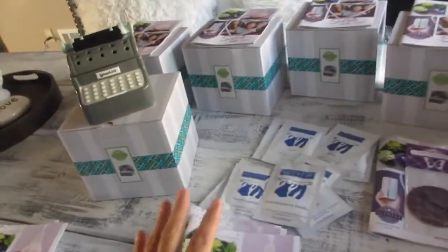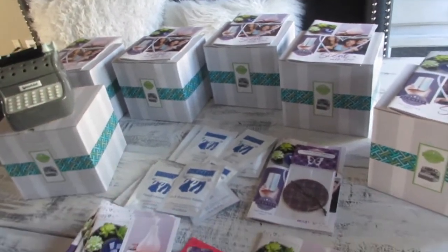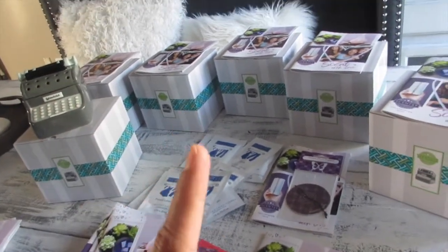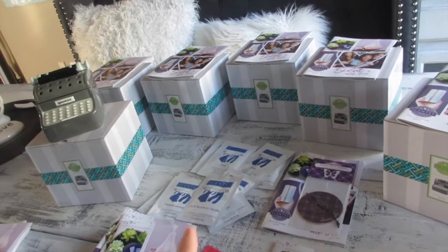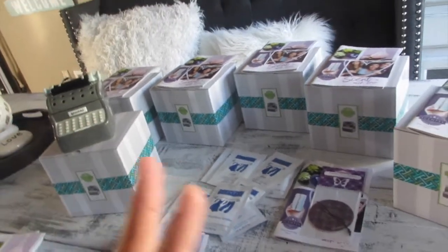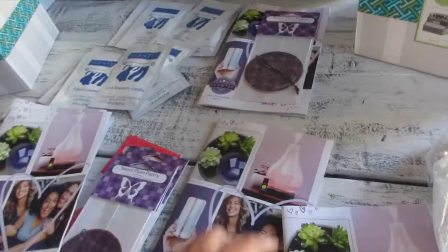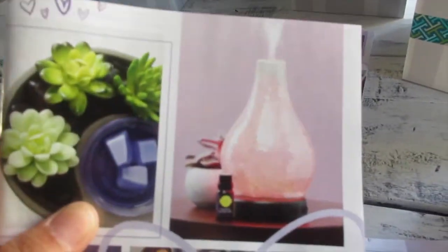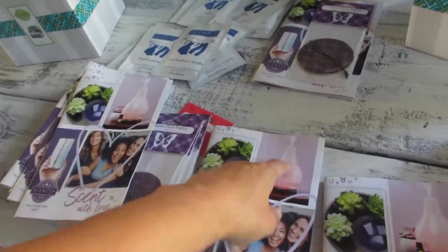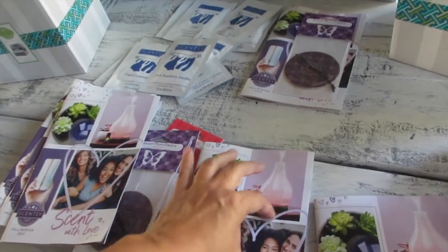To become a Scentsy consultant, it's just $99 and you get everything you need to start your business. For the month of August only — until August 31st — you can start your business for $149, which is just $50 more. With that, you also get a diffuser, which is so fun. Diffusers run from about $100 and up; this one right here is the diffuser — it comes with a base and a shade.